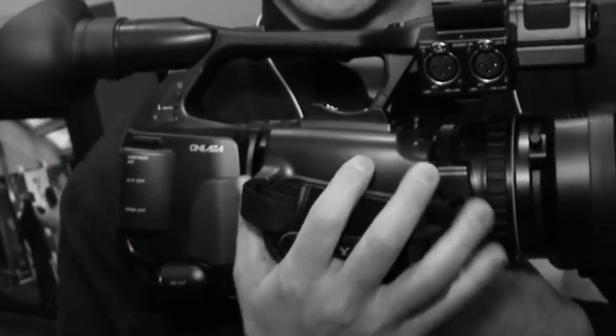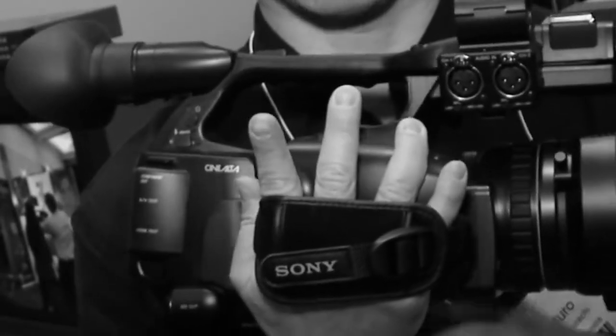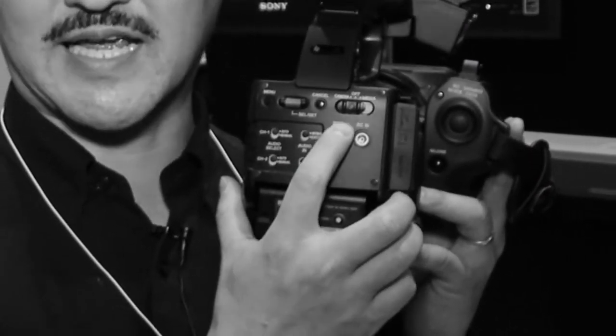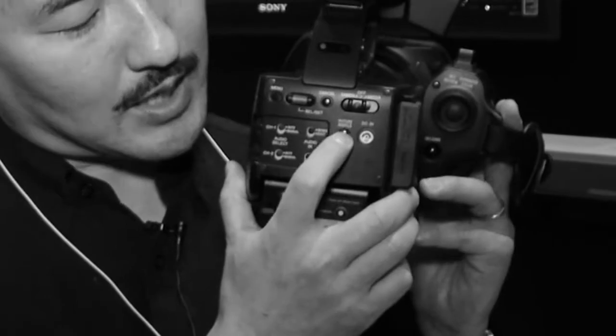We also improved the ergonomics of the EX-1 a little bit. We changed the physical position of the grip and the belt such that it will rest more on your palm and you'll get less fatigue on your forearm. We also made some changes on the buttons. The power-on button on the EX-1 could be accidentally hit, draining your battery. On the EX-1R, you have to push the green button and really shift it over — it's like a lock.